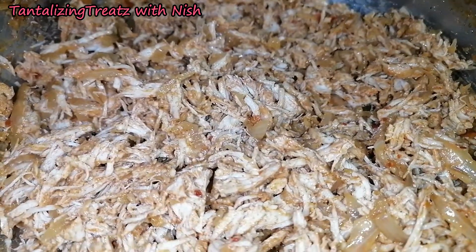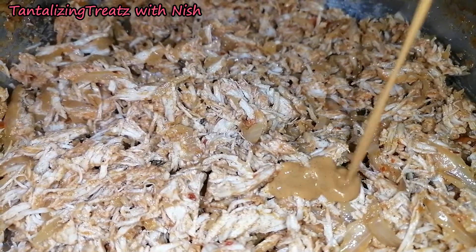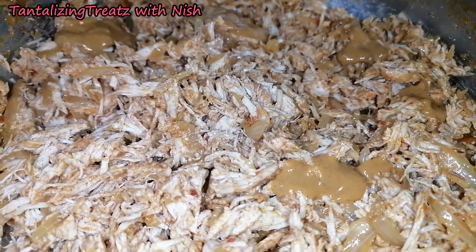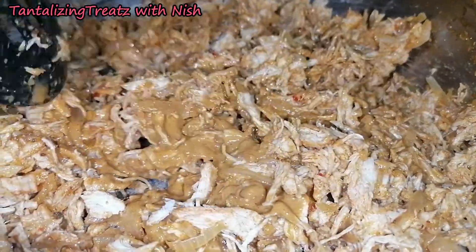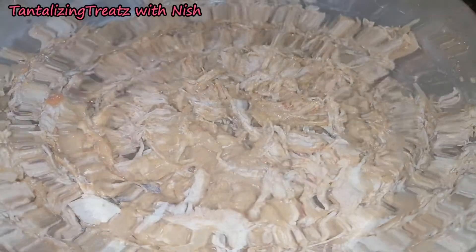Once the chicken is fried, shred it as finely as you can and add in any hot sauce of your choice. Mix and set aside.